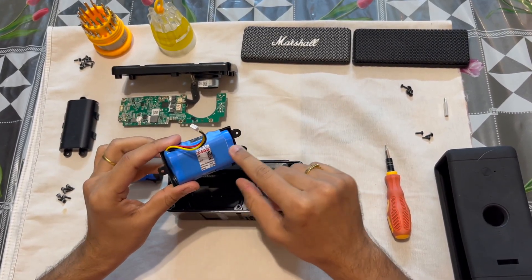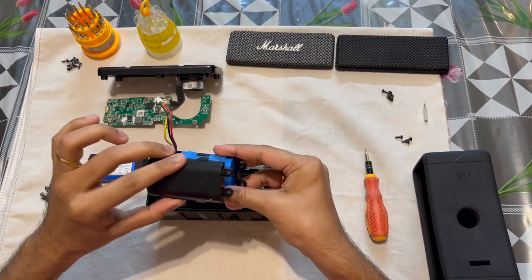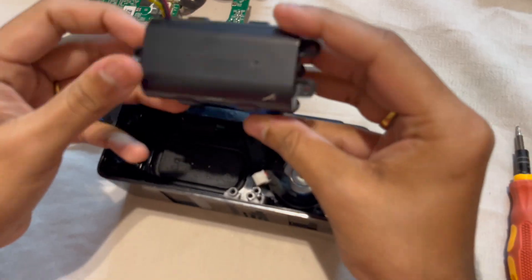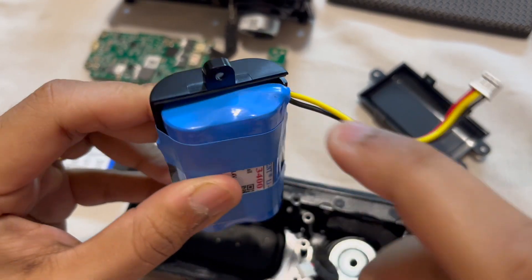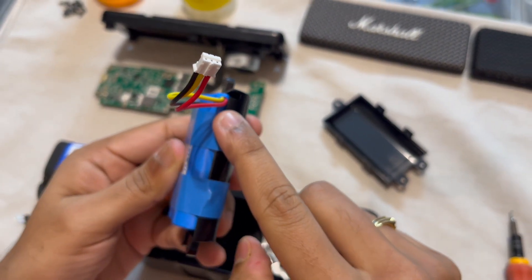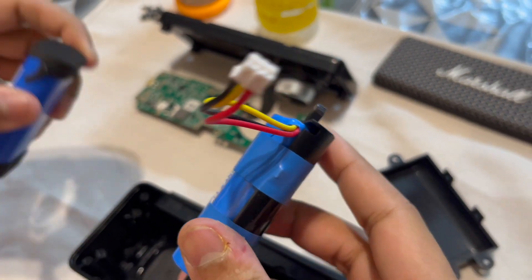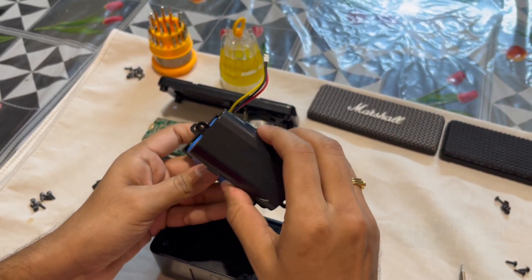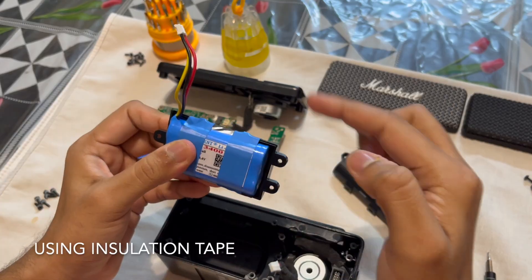I ordered this battery on Amazon and then tried to put it in its case. The battery case screws up — there are three screws — and then you put the battery case inside. The problem I faced is that the new battery has a bit of a bulge because the wire goes all the way inside, so these wires were not able to come through the hole. Since that is an issue I'm not able to put the cover on, so a workaround is to just tape the battery and have the bottom piece hold it from moving.